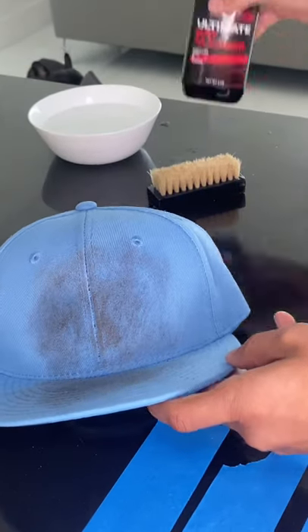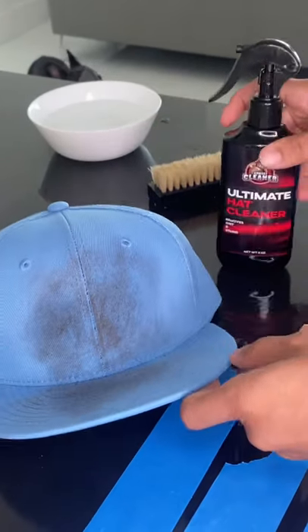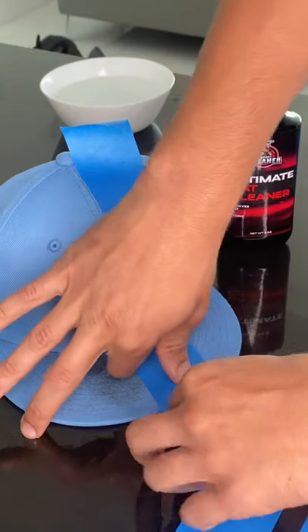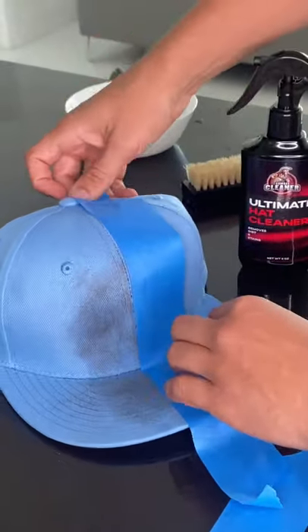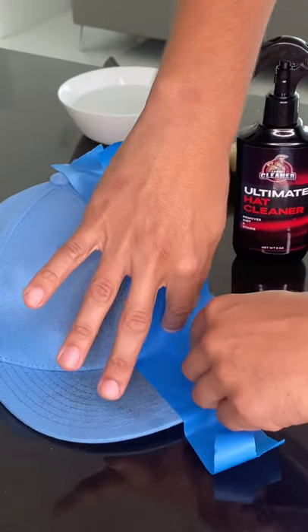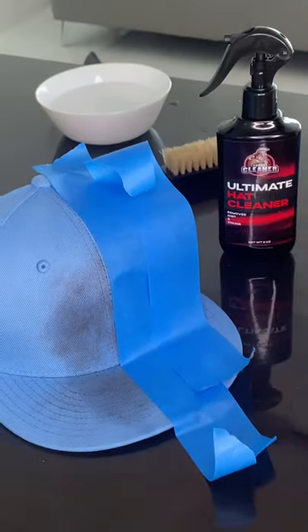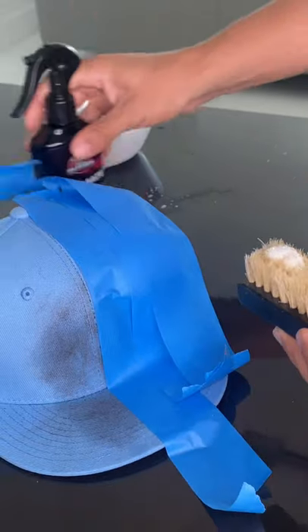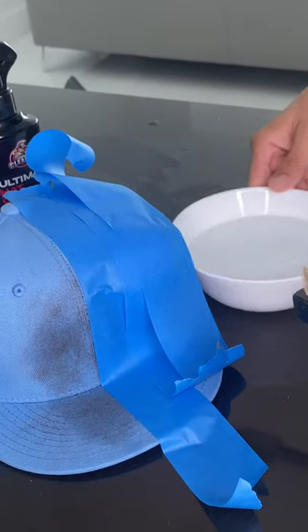I have a hat here. I'm going to do the hat cleaner review really quick to see how it's going to look before and after. Just really quick, just like this here, spray it here. I have my bowl of water here.